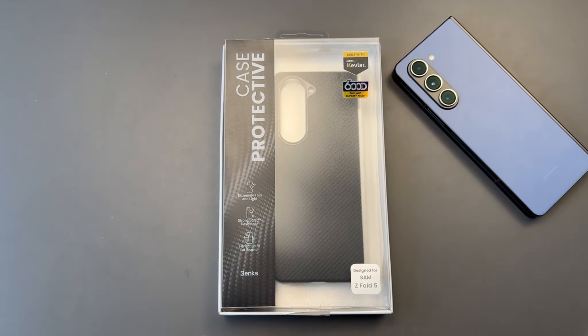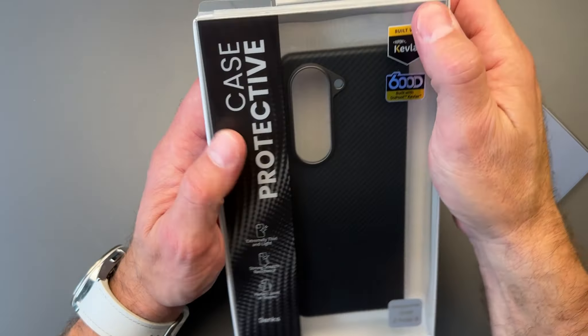Hello everyone, Clint here. I hope everybody is doing great today. Today I'm coming at you with a very specific type of case, kind of case I definitely like for my Z Fold 5.